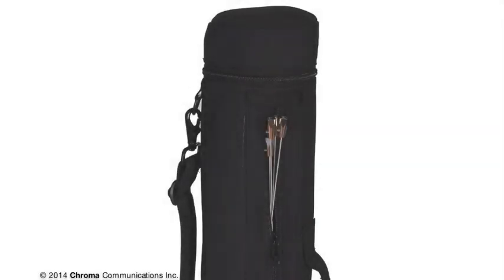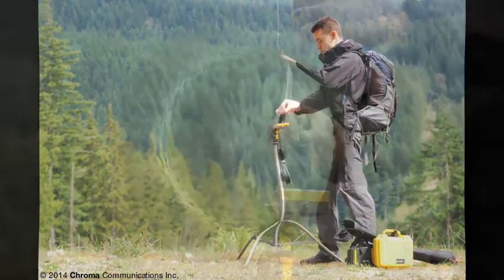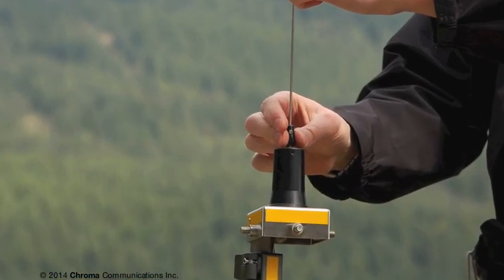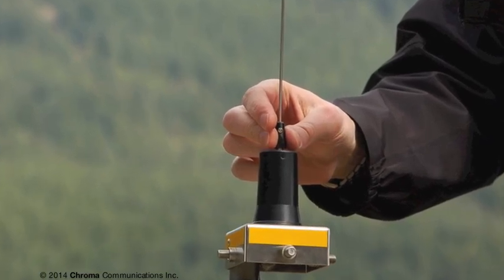Remove the antennas from the side pocket of the stand's carry bag. Thread the main antenna onto the black antenna coil until it's finger tight. And remember, when packing up, leave the antenna coil connected to the stand.